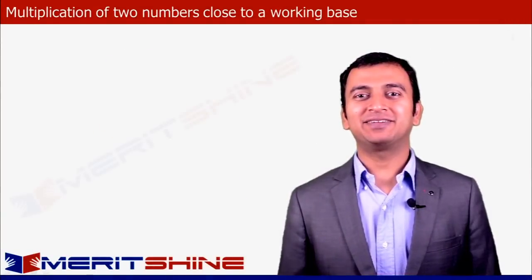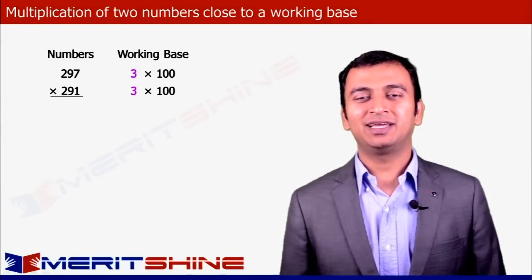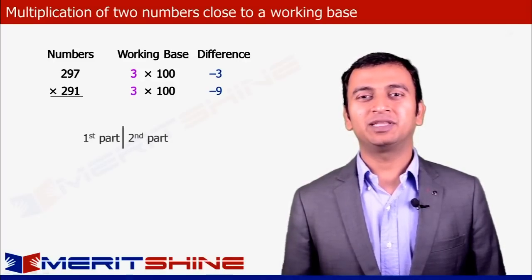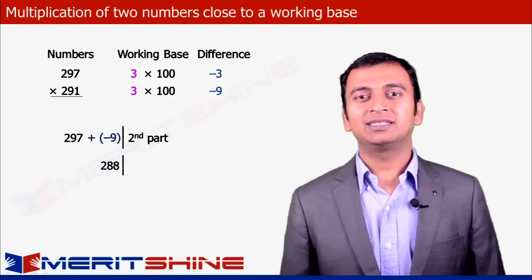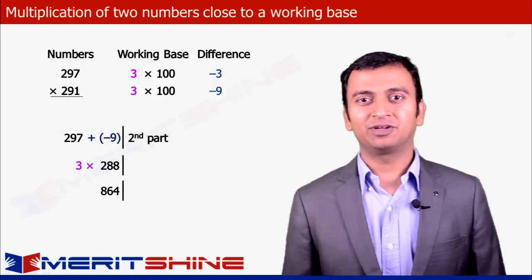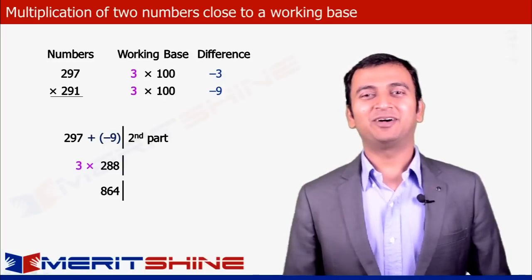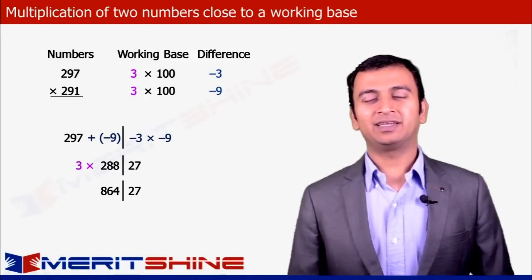Let us now take 297 into 291 as an example. Our working base would be 300 as both numbers are close to it, and the differences would be -3 and -9. The first part is 297 added to the difference from the second, which is -9, giving us 288. Since our working base is 3 times 100, we multiply 288 by 3, which gives us 864 — because 288 = 300 - 12, and (300 - 12) × 3 = 900 - 36 = 864. The second part is the product of the differences: (-3) × (-9) = 27. Clubbing these two, we get our answer as 86427.